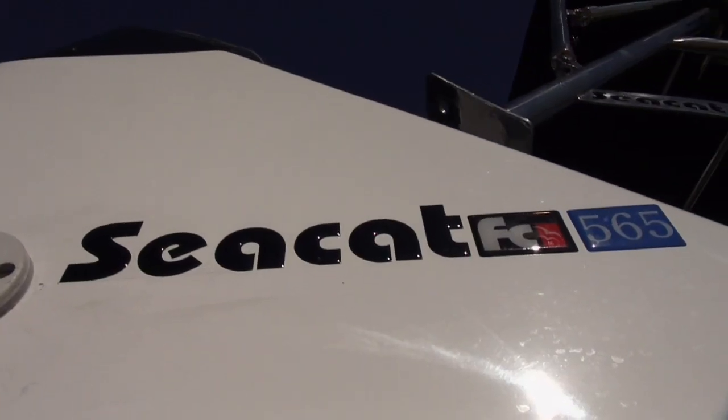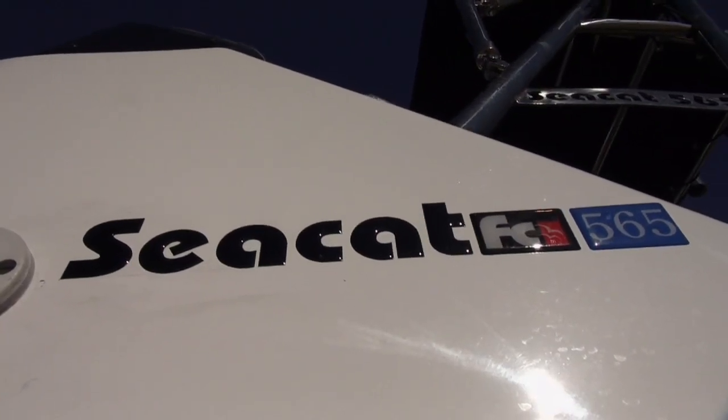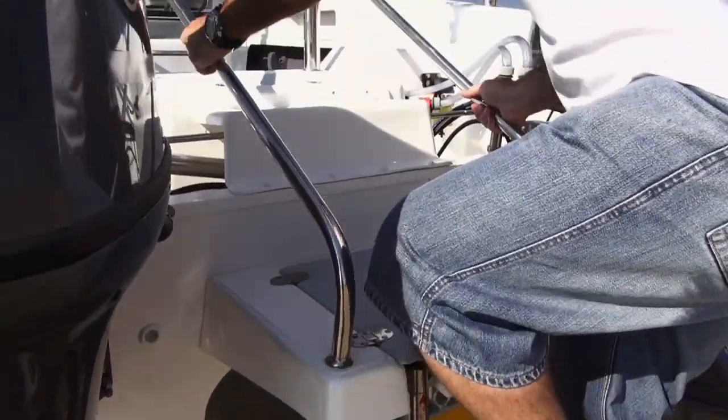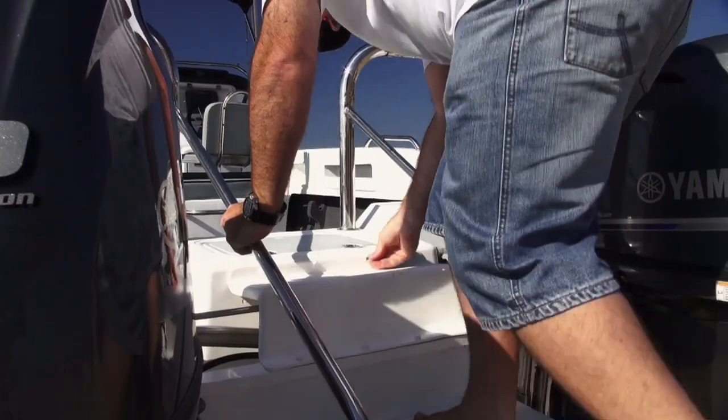We're going to go through the forward console today — the 565 forward console. You've got the center console, you know how it rides, so I don't need to talk too much about how it rides. What I thought I'd do today is show folks what's on the inside, not what's on the outside. When we designed the 565 forward console, we designed it around the skipper, because the skipper's job nine times out of ten is to make sure that his crew get onto the fish.